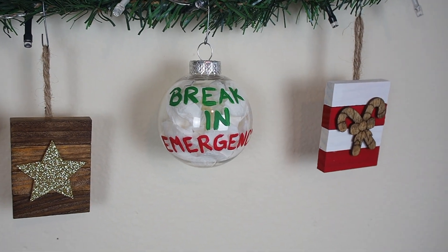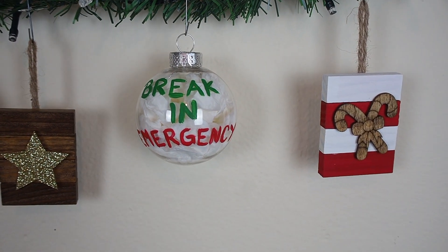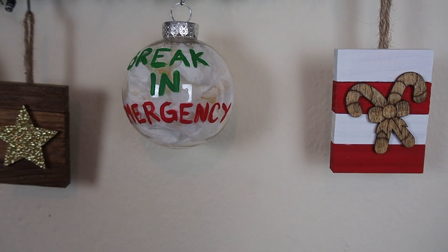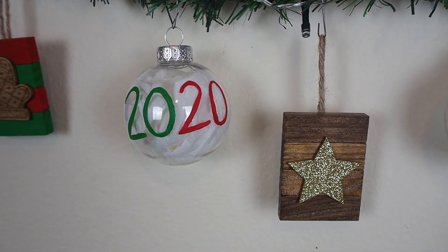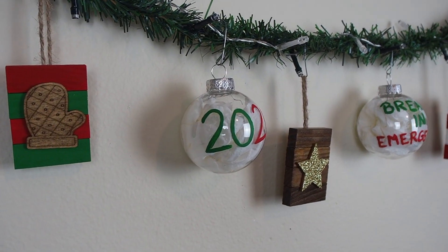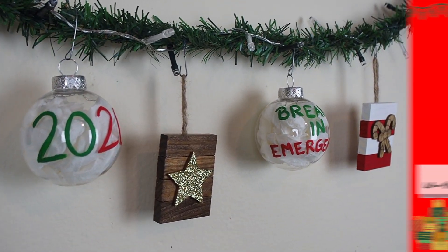If you like this ornament, go ahead and like this video and subscribe to see the rest of the 12 Days of Craftmas. I'll link days one through six on the left of your screen and in the description box below. Thanks for watching and I'll catch you on day eight.